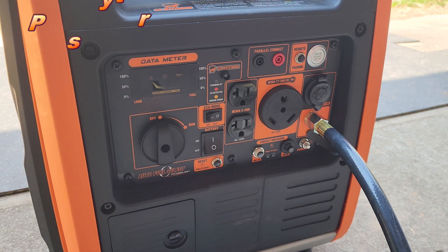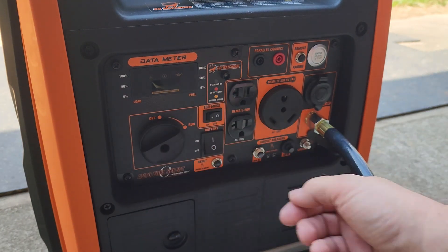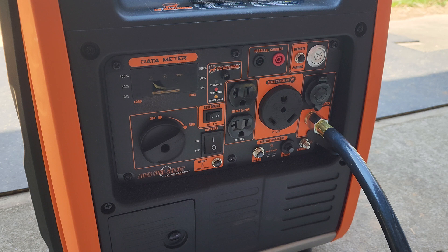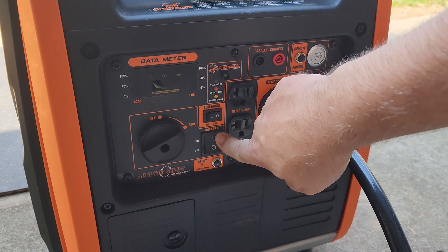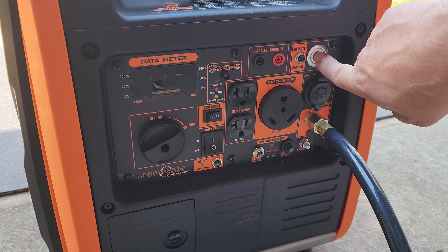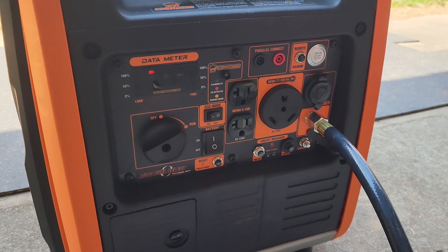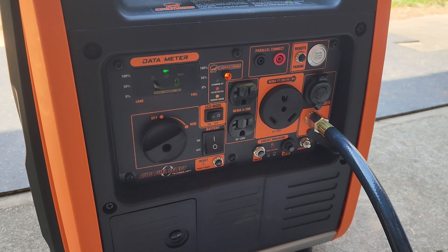Now to run the generator with propane and gasoline for backup: turn your 2-in-1 knob to run, make sure your battery is on, press the start button, and the generator will start up using propane.